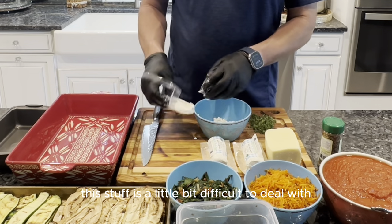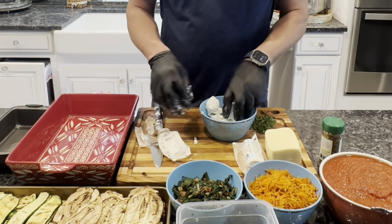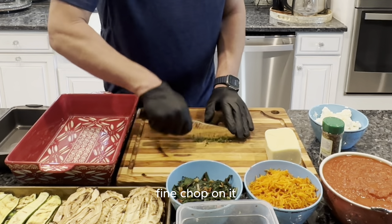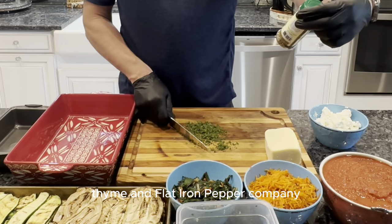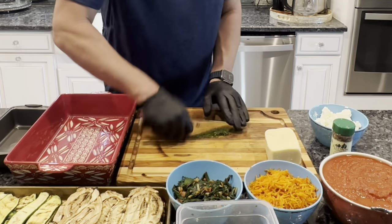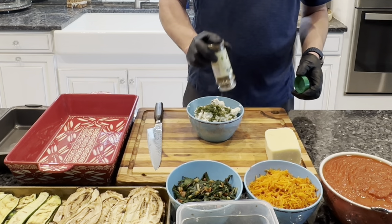Goat cheese — keep it cold so you can crumble it up. If you let it get to room temperature, it makes it a little bit more difficult to get out of the container. I just de-stemmed a bunch of thyme into a fine chop. So we're going to have a goat cheese, thyme, and flat iron pepper company blend — it's like a jalapeño, hatch pepper, and green habanero in there. Adds some nice flavor without too much heat. If you don't like thyme, you can always leave it out, but I think it makes a nice touch.